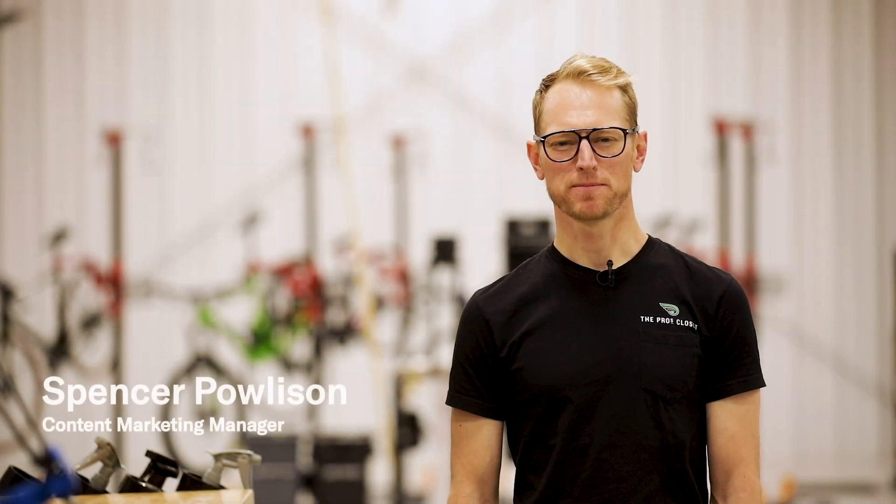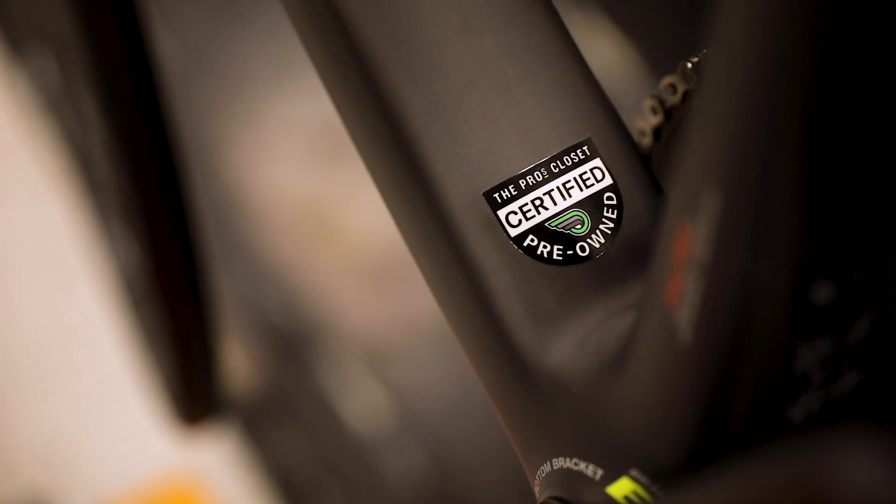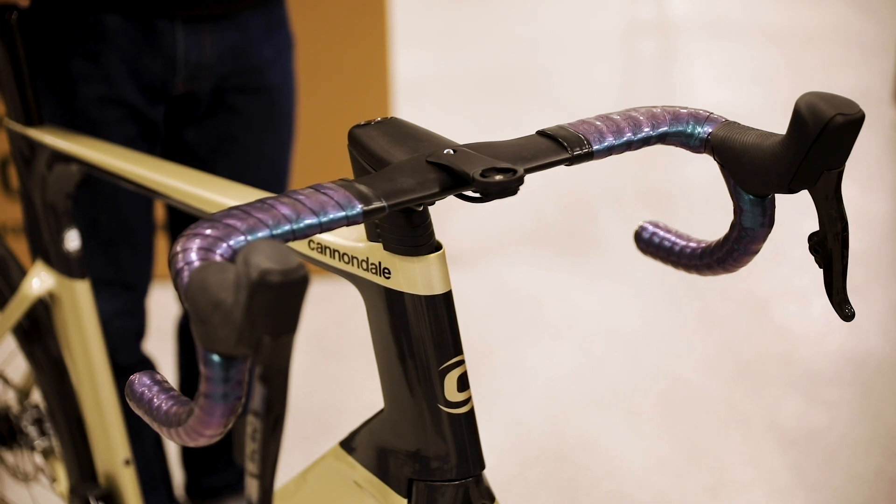Welcome to the Pro's Closet. I'm Spencer Paulison. In today's video, I'm going to show you how to assemble your certified pre-owned bicycle. We'll go over the basics of how to put together a road, mountain, gravel, or cyclocross bike. If you purchased a time trial bike or a road bike with an integrated stem and handlebars, you might need to seek professional help from your local bike shop, of course.